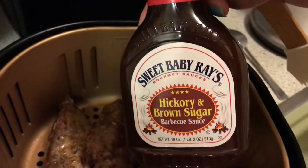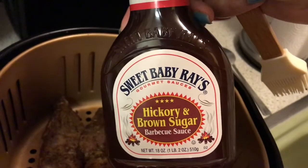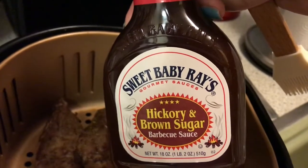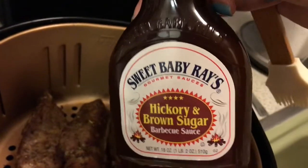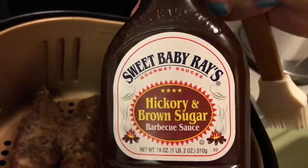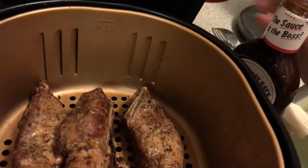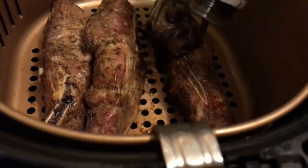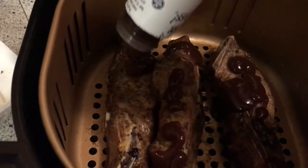I had to grab my Sweet Baby Ray's — I just cracked this open, a new bottle. This is my favorite sauce hands down. I've had the Sweet Baby Ray's regular, the Hawaiian variety, and the Vidalia onion — they're okay — but this original is my go-to. It's so good you don't need to add anything. I'm going to squeeze it on and then brush it on with the sauce brush.